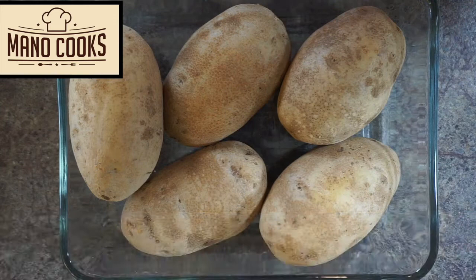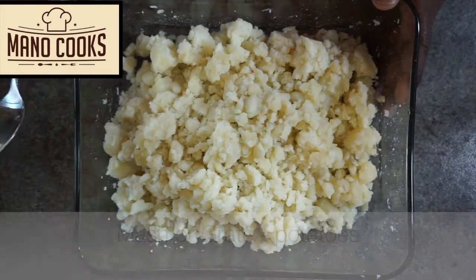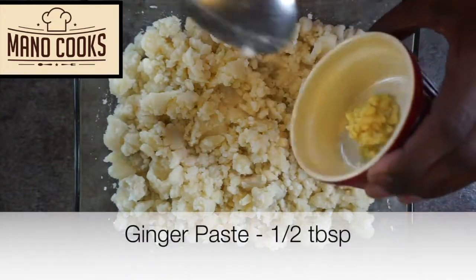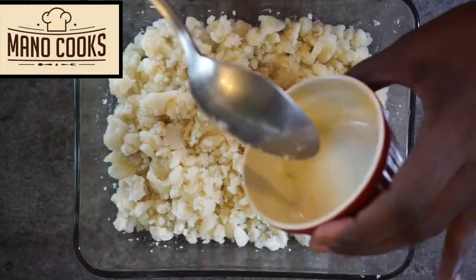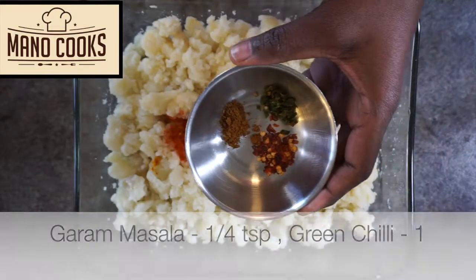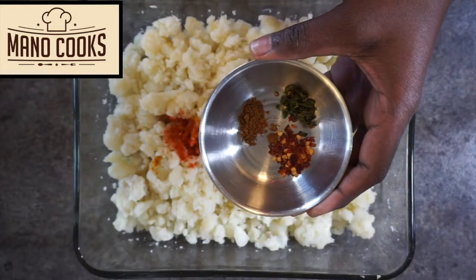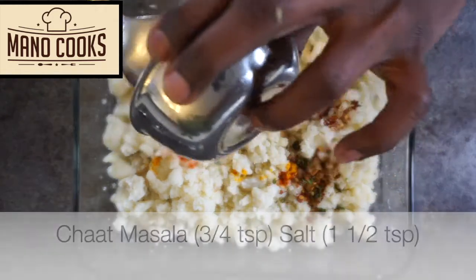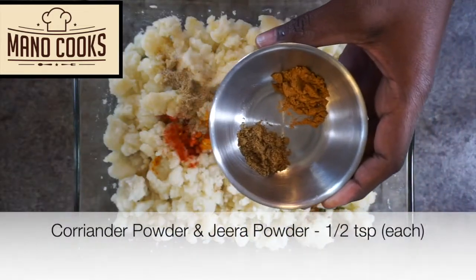Take five boiled potatoes. Tip number one: boil the potatoes the previous day and keep them in the fridge, then mash or grate them. Now add ginger paste, red chili powder, turmeric powder, garam masala, red chili flakes, one finely chopped green chili, chaat masala, salt, coriander powder, and jeera powder.